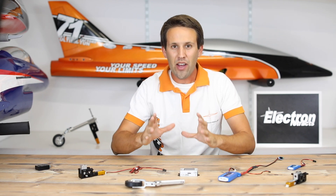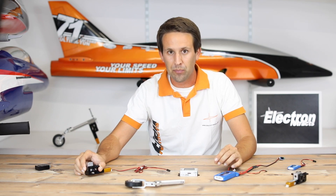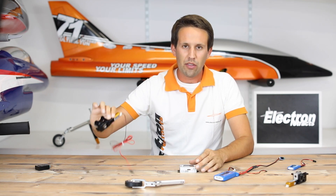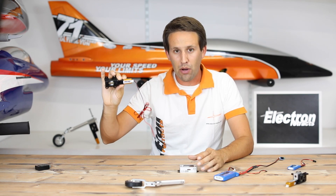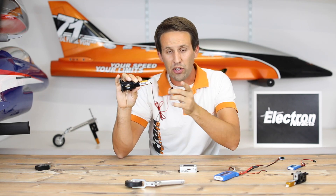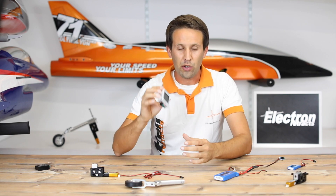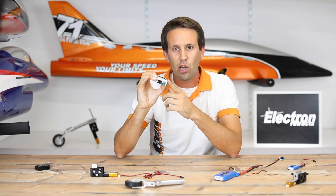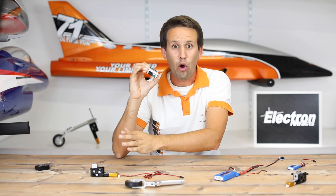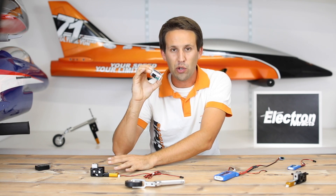Mistake number one: never ever connect a battery directly to a Retrax unit. Always use a controller. Why? Very simple. This is just a motor and a gearbox — a very clever version, but it's still a motor and a gearbox. If you connect power to it directly, power is always going to continue surging through regardless of whether it's reached its endpoints or not. The controllers detect how much current is being sucked up by the Retrax, and if that's above a certain limit, it knows it's reached its end or has come against an obstacle. Therefore, it stops supplying power to the motor and avoids the motor from being damaged.